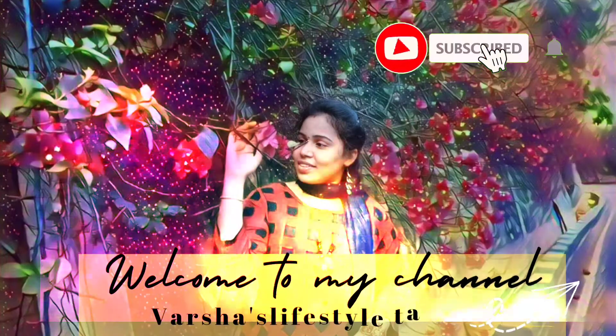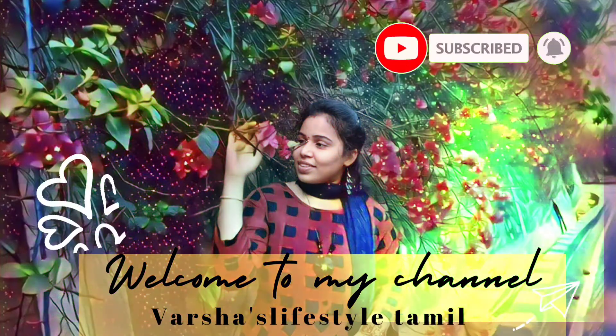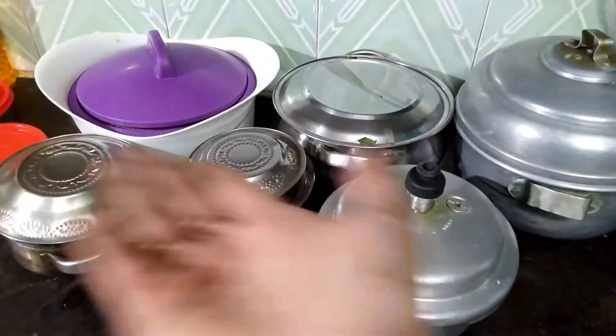Hi, Hello friends, Welcome to Vashas Live Shethamal. Everyone will see the thumbnail, you know what I am saying about this video.